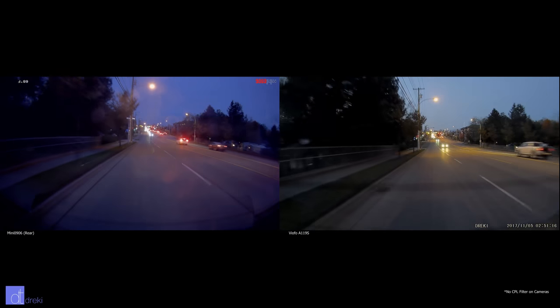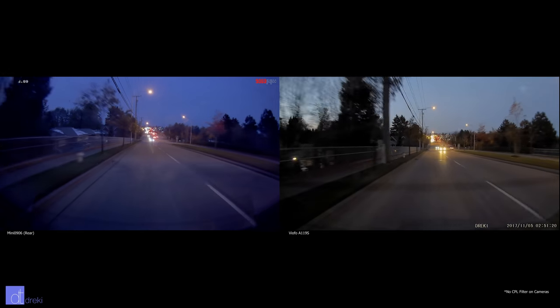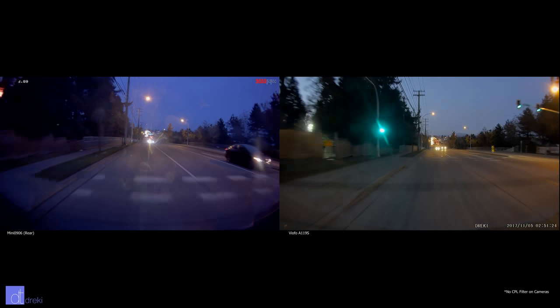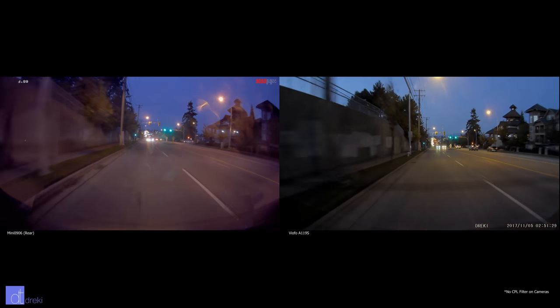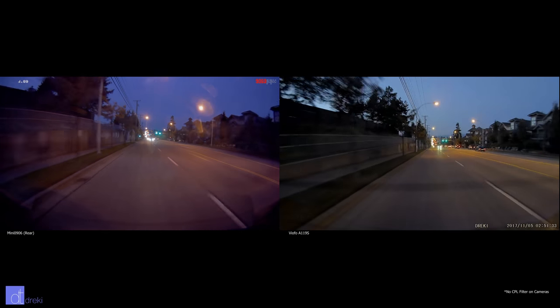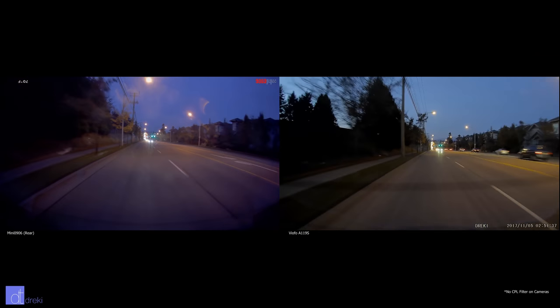Overall, the video quality is excellent, but I'm not immediately recommending this camera, and there is a big reason: reliability. Buying a dash cam has so much possibility of buyer's remorse. Imagine you get your camera, it appears to be recording fine, you get in a car accident, and then go to get your video but there's nothing there. So buying a reliable camera is very important.